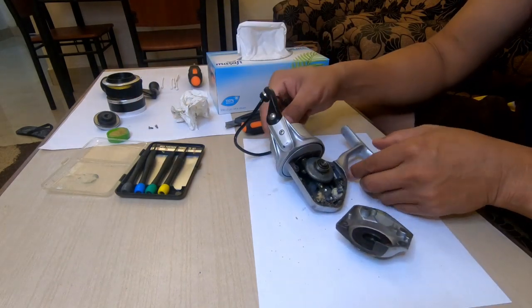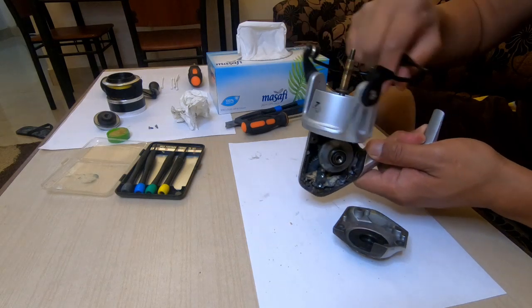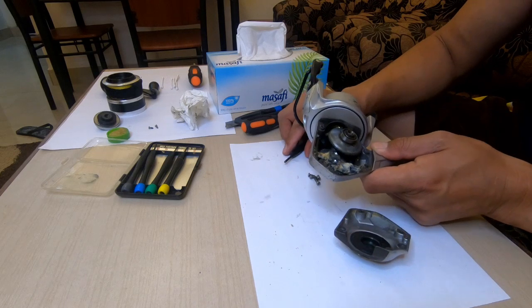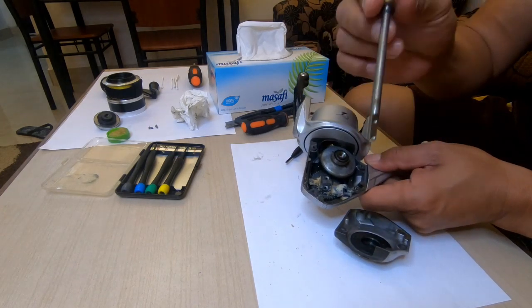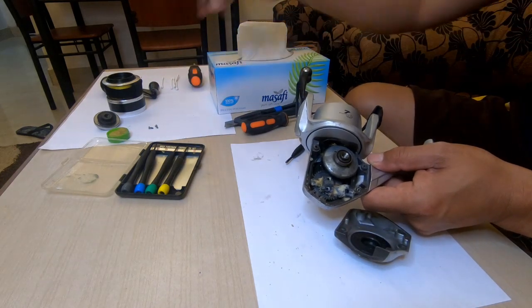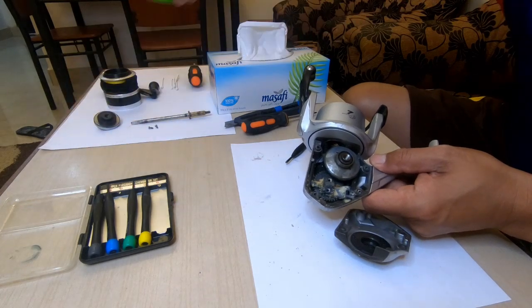So we will pull this shafting apart. Hopefully we can easily pull it up because it's already been a long time. Okay, smooth — I already pulled it up. It's here. Grease is here.